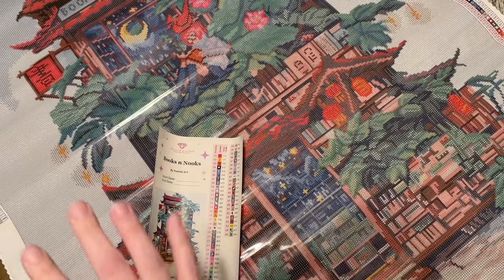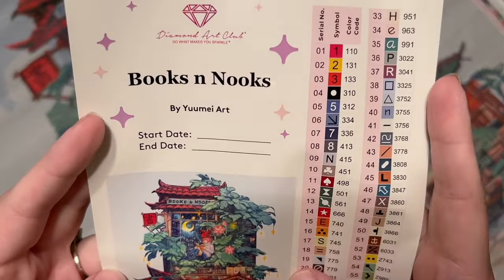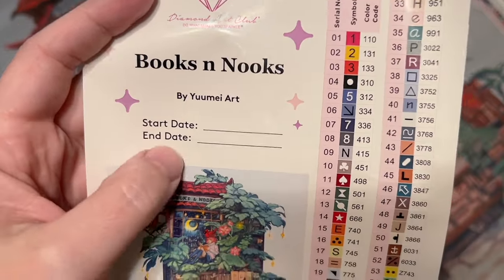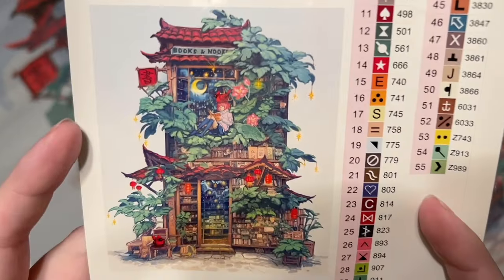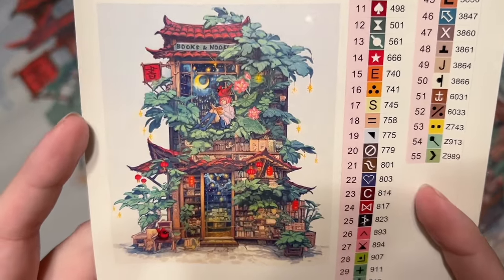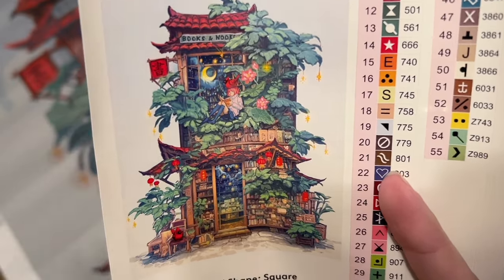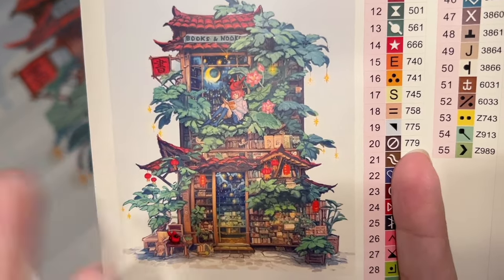There's another discount code in the pamphlet, and QR codes for the mobile app where you get 20% off your first purchase — so be strategic about which discount code you use. We also have a larger sticker sheet with the title Books and Nooks by Yume Art, plus a spot to write your start and end date.